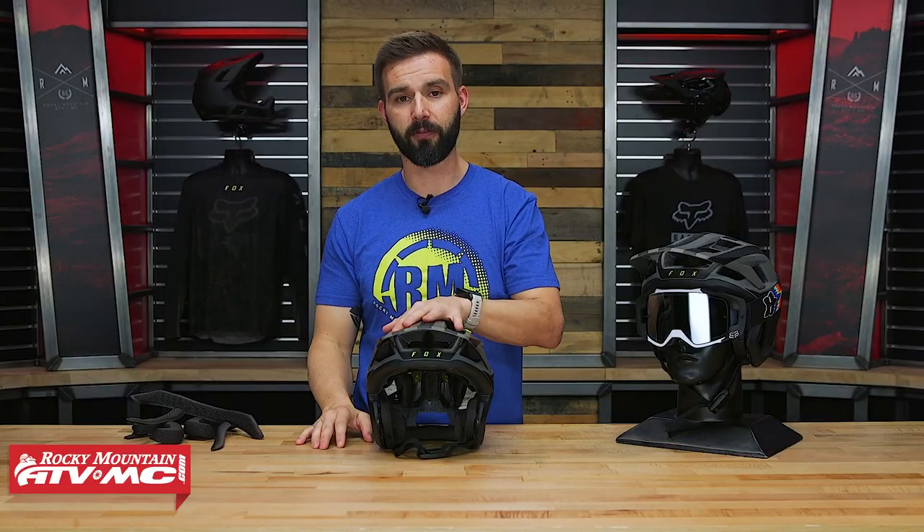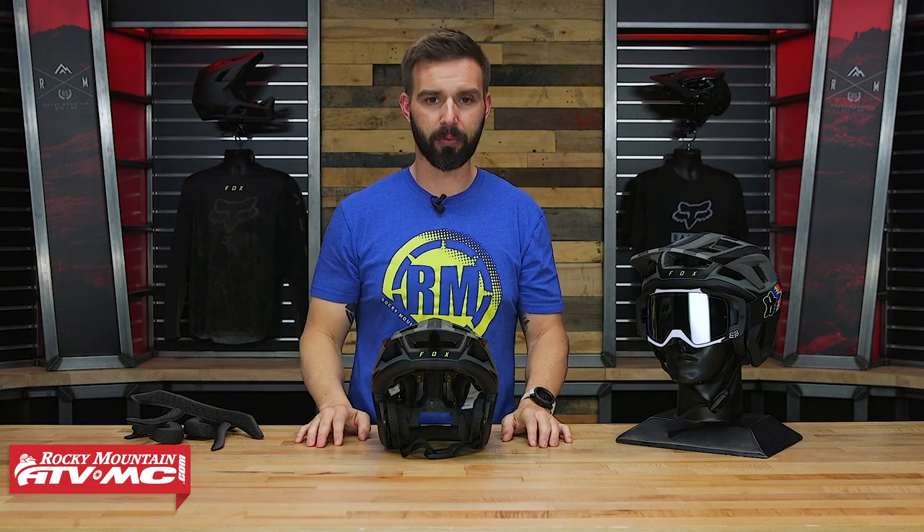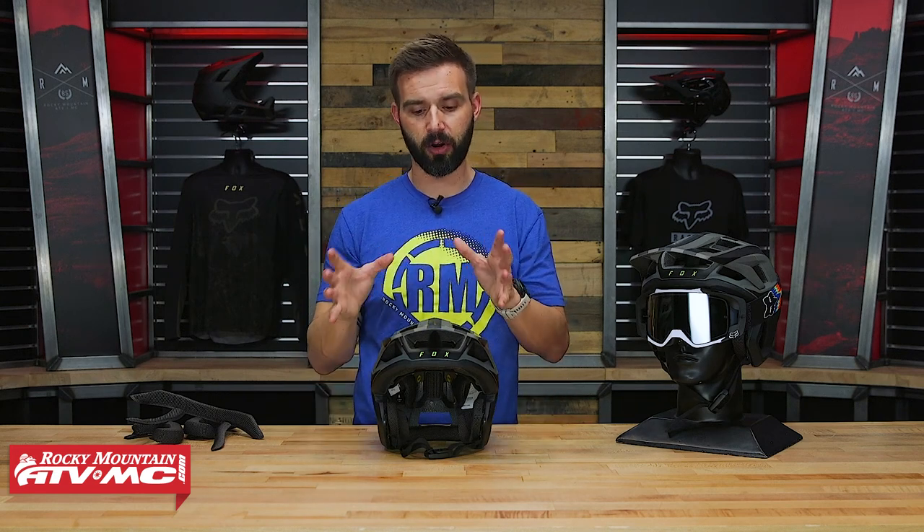So again, you're gonna see MIPS here in the Drop Frame Pro. They have it in the Pro Frame behind me as well. The Speed Frame Pro from Fox, which is their standard open face helmet, also has the MIPS liner system.